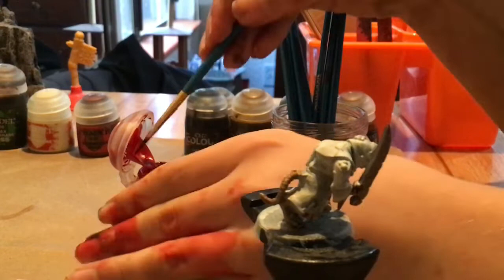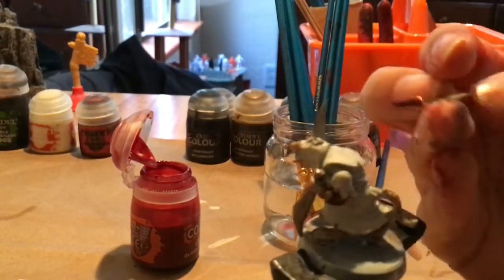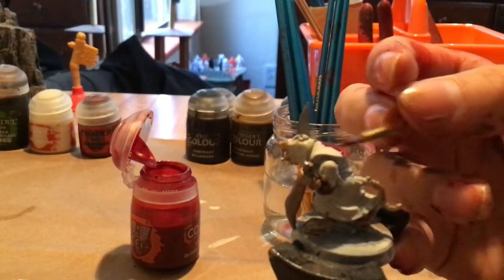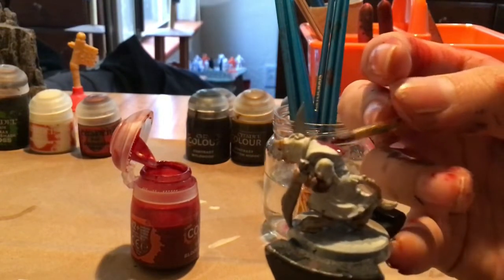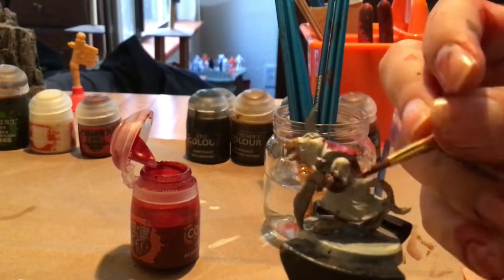Now you've got your color of choice. Take the brush and just start with the back to get things applied nice and easy, then move your way down.